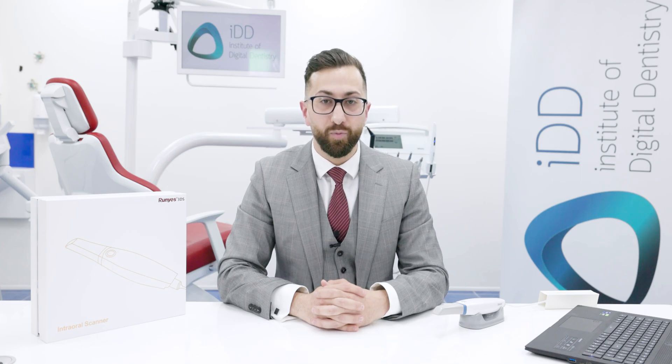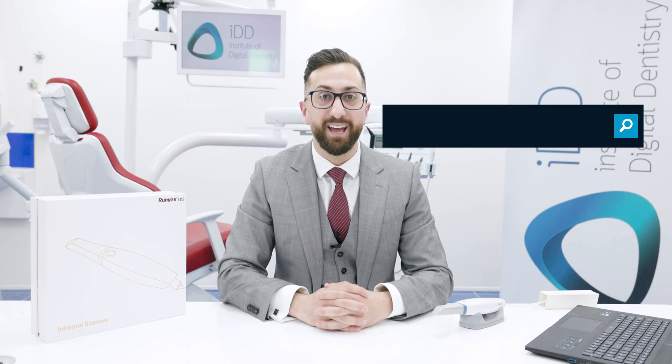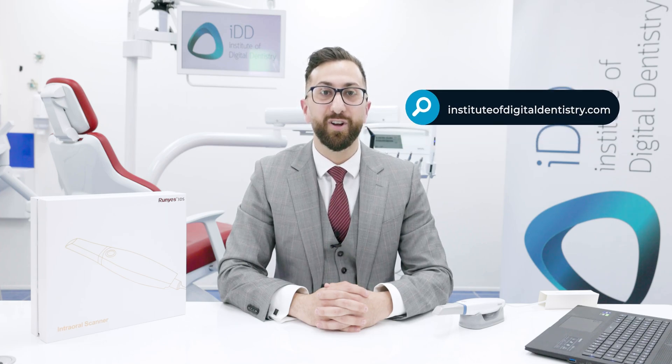For those of you who may have read my review of the original Roonies 3DS, the previous generation scanner, you'll know I had some feedback for the company to improve. They have advised me they have made big changes to their software and hardware and are confident in this new release. Keep an eye out for our full review of the Roonies 3DS 2.0 in the coming months at instituteofdigitaldentistry.com.